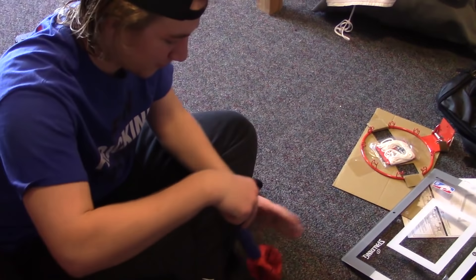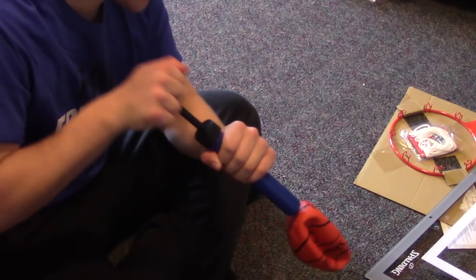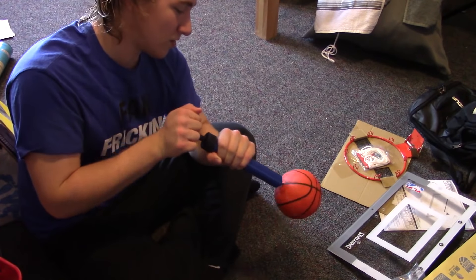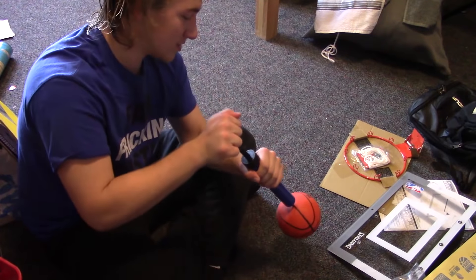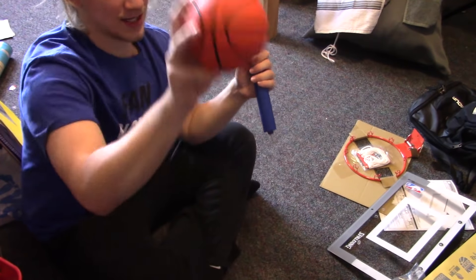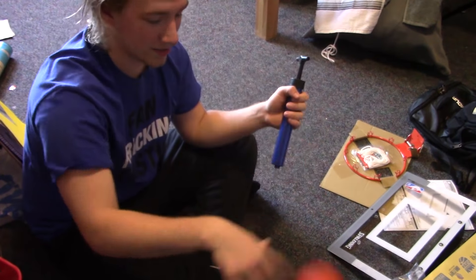Let's air this ball up. Look at this, look at this! Oh yeah! Dude, let's go — doesn't require much. There we go. Amazing, look at that. Ball is life!